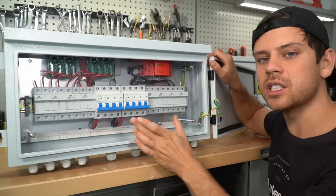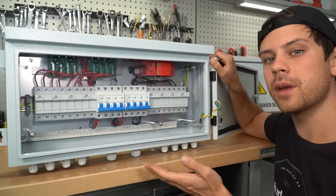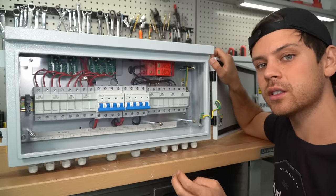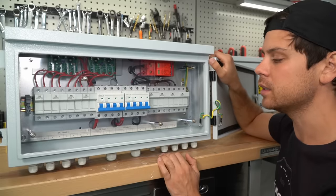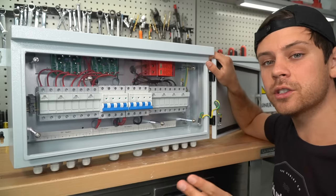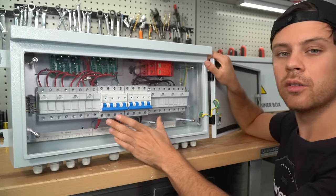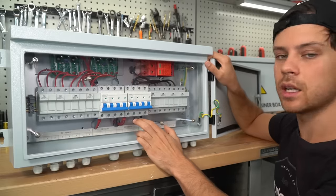Having two DC outputs is very useful for MPP Solar or Growatt type inverters — all-in-one systems that have two separate MPPTs. But if you only have a single MPPT or one solar input on your all-in-one system, this is complete overkill and you do not need this many connections.